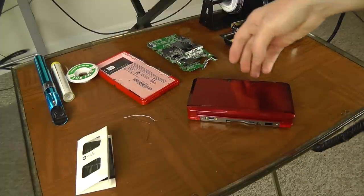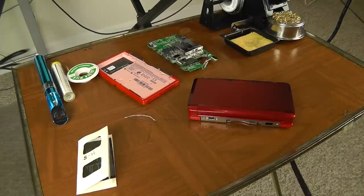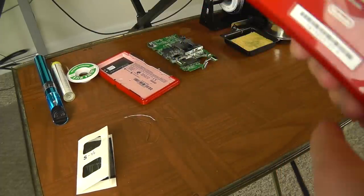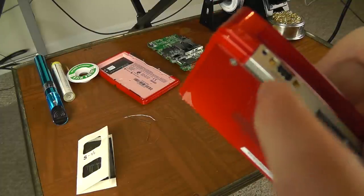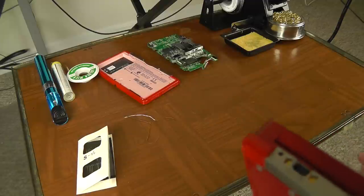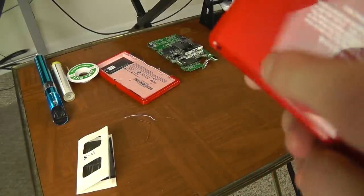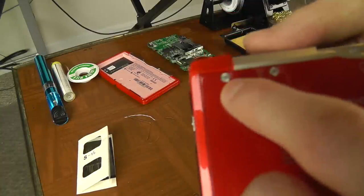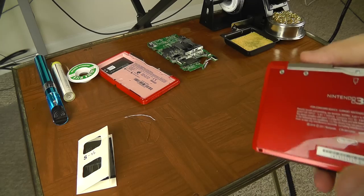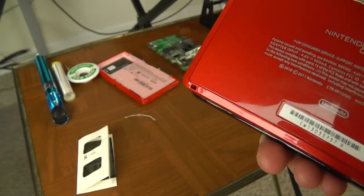That's how you solve about any charging problem with the Nintendo 3DS or a few other Nintendo systems. It's pretty easy. The needle trick literally takes a minute or less. The soldering trick probably takes about 20 minutes, and most of that is waiting for the soldering iron to heat up. You don't need any special screwdrivers except tiny Phillips head screws, which you can get anywhere for like two bucks.